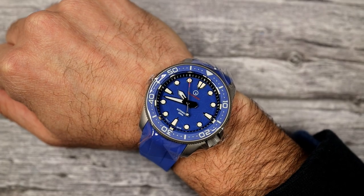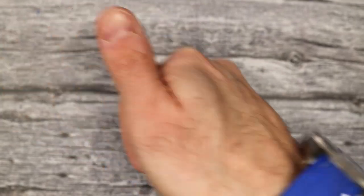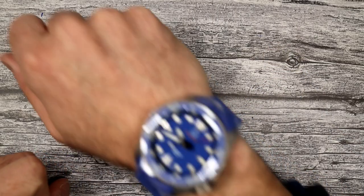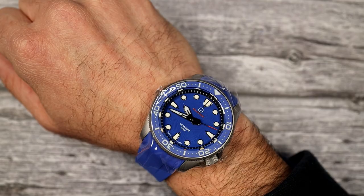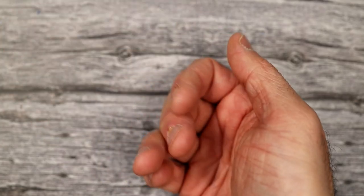This has been Mark from LongAmmowatch.com. Now you know how to size a fitted rubber deployant strap. Please like the video if you enjoyed it, and subscribe to the channel if you haven't done so. Questions, comments, concerns, or anything else — put it down below and I'll address it as soon as I can. Thank you very much for watching. Bye-bye.